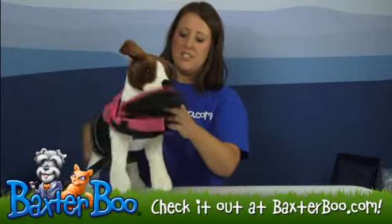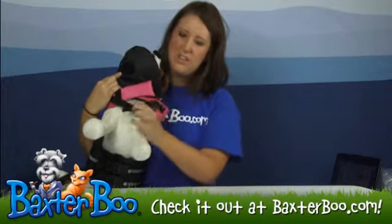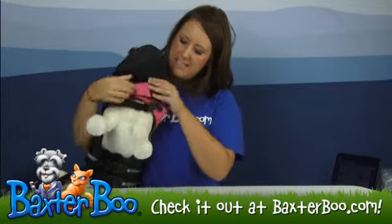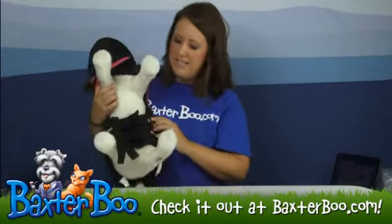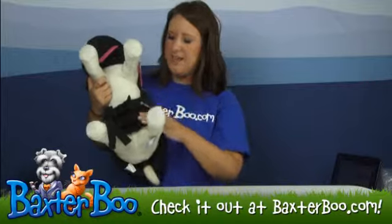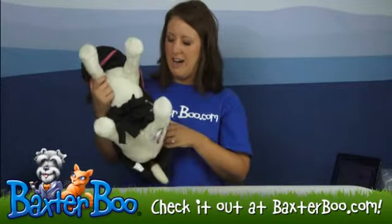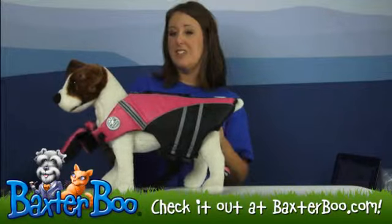Now it is adjustable. You can adjust down here with the clip right here, and you can adjust that strap right there, and it does Velcro for extra safety to stay on. When you put it on, it also has an adjustable strap at the stomach, so that way you can kind of help it grow with your dog. So again, this is the Doggles Flotation Jacket in Peak.